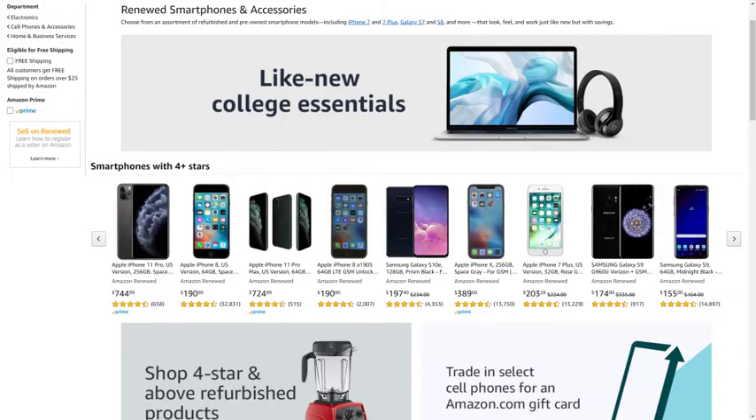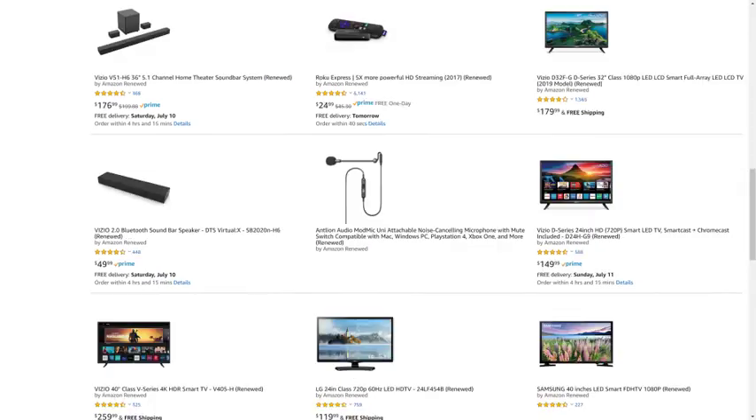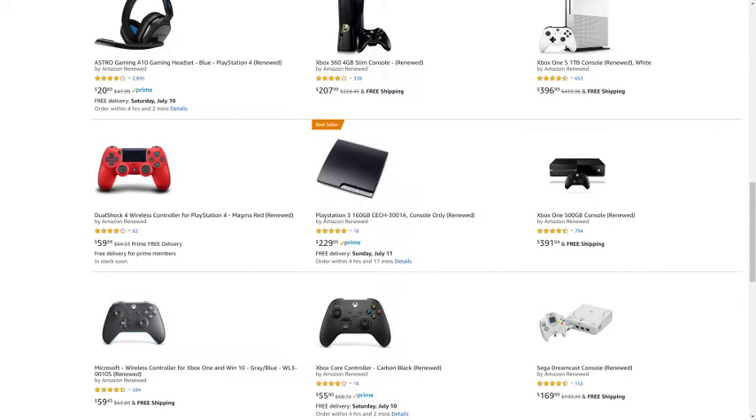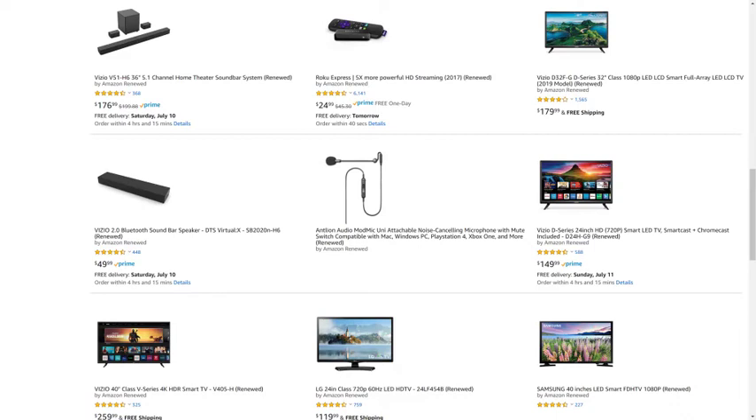But before we get into the steps to set a login passcode on your PS5, I want to let you know that Amazon Renewed gives you great deals on like-new, refurbished products from popular brands in top categories. You can find deals from Apple and Samsung for tablets and smartphones, DeWalt and Ryobi for tools, Microsoft and Sony for gaming equipment, JBL and Ultimate Ears for portable speakers, and so much more. I'll put a link to the Amazon Renewed site and my favorite Amazon Renewed categories in this video's description and pinned comment.